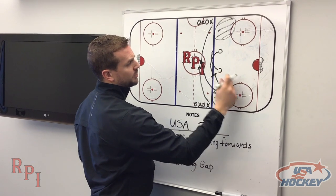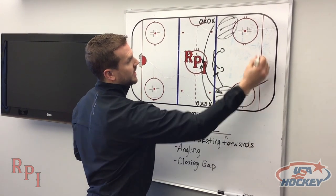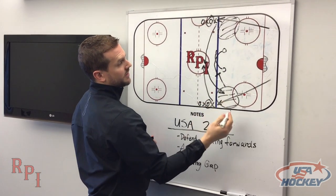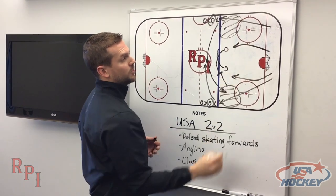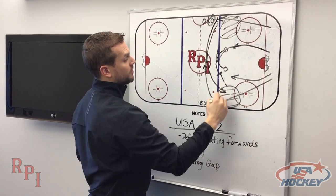Once the O's do strip a puck, they must make a direct pass out to the next guy in either line, which will then be their color. The X's now must work really hard back up into the neutral zone while they communicate with each other — who do we got, who are we angling — as that next group comes through the center circle.